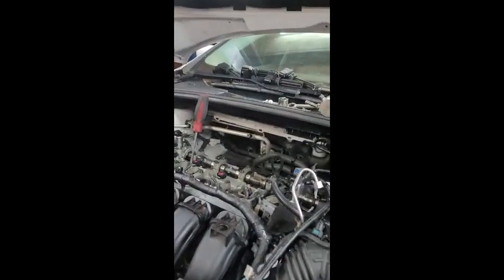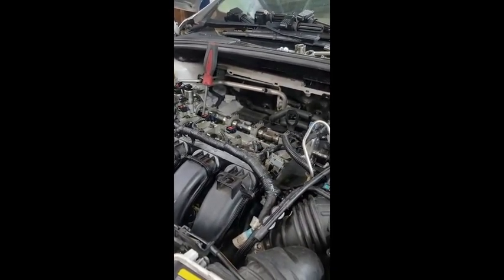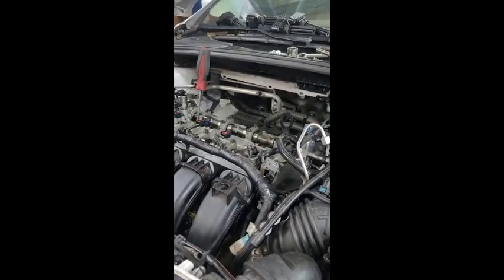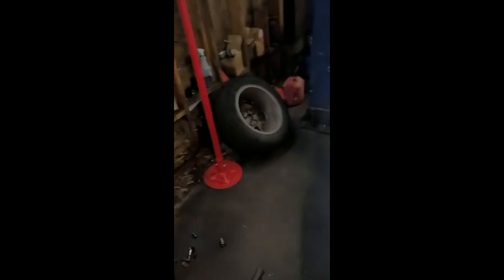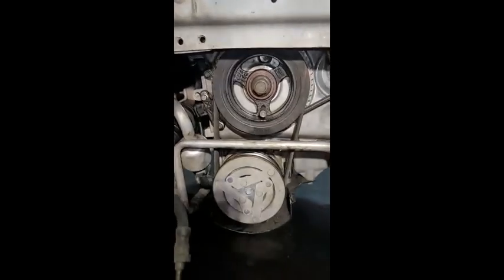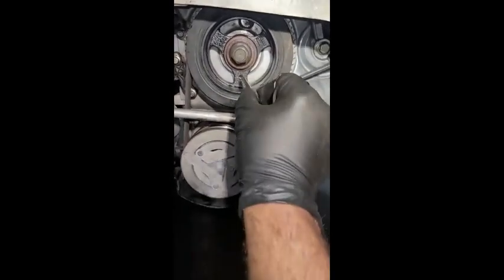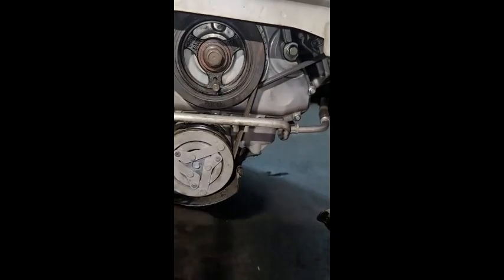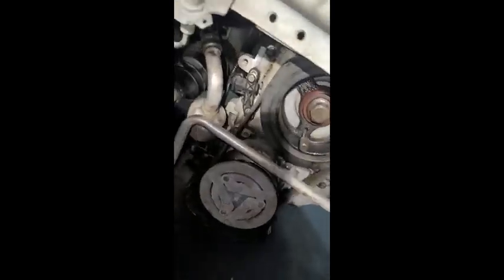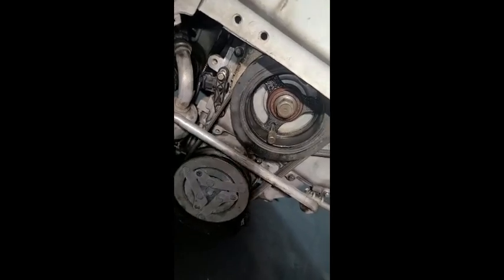Someone may have done the same thing as me where the car just cranks and won't start. The problem was that the timing was set up fine, but one thing I missed is the crank position right here. I just timed the crank without setting up the TDC for the crank, because this is the crank sensor — so the car just cranks and no start.